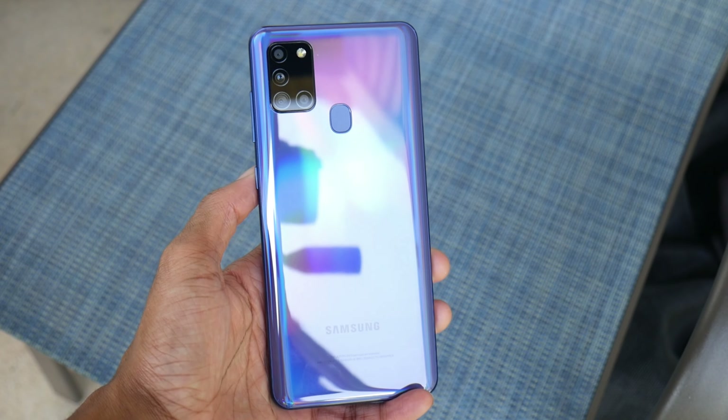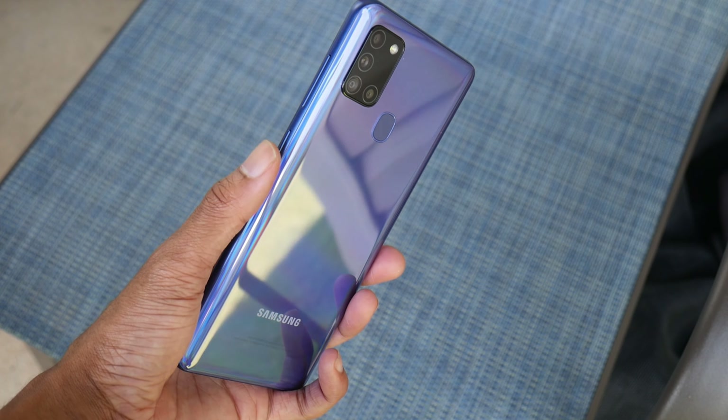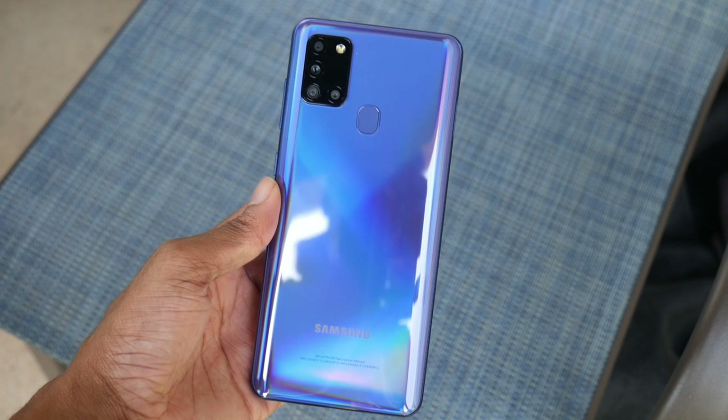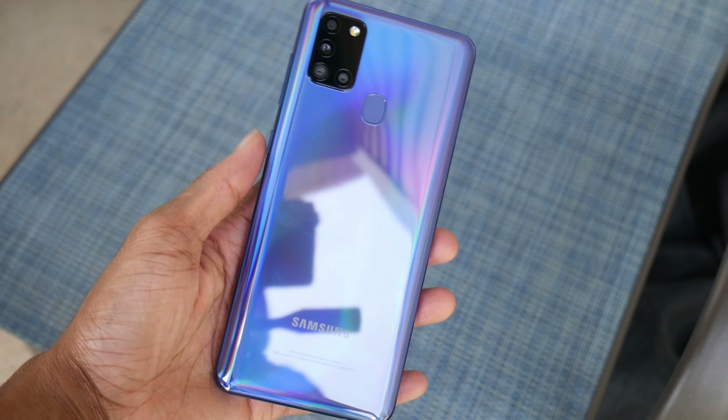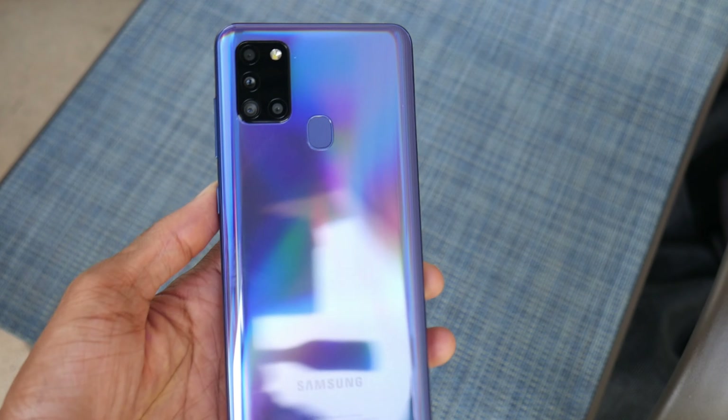We're going to do some comparisons with this phone so I can show you my favorite phones in this price range, helping you decide which phone is best for you. Thanks for watching and I'll catch you guys in the next one.